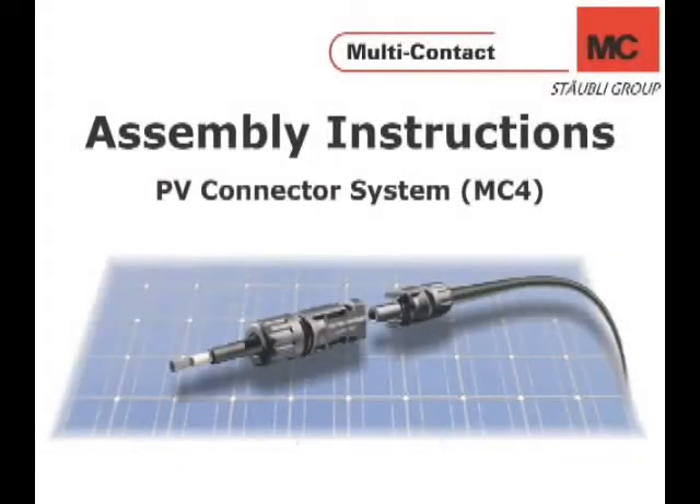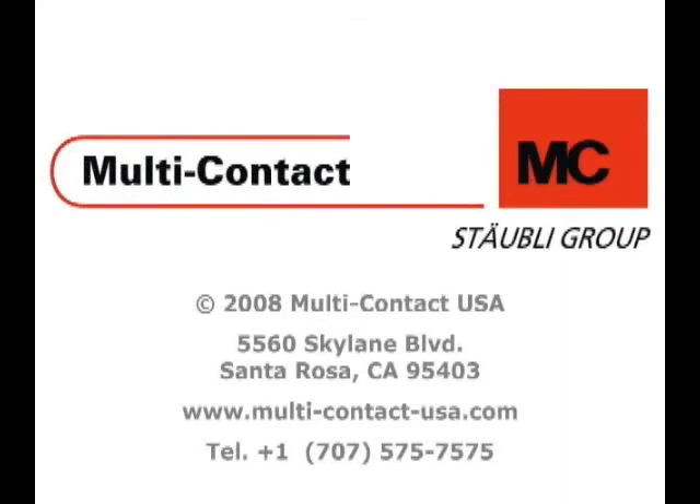This completes the instructional video on how to assemble the photovoltaic connector system MC4. For further information, please contact us at multi-contact-usa.com or by calling us at the following number. Thank you for watching.